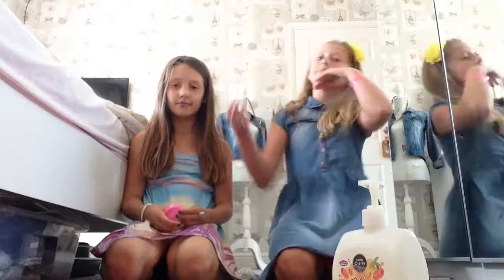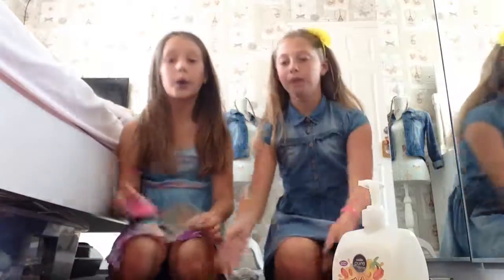Hi guys, it's Ellie and today we're trying to do slime we found on Google. We're just going to see if it works. We've got a tub and the cotton swab and we're going to mix that together.